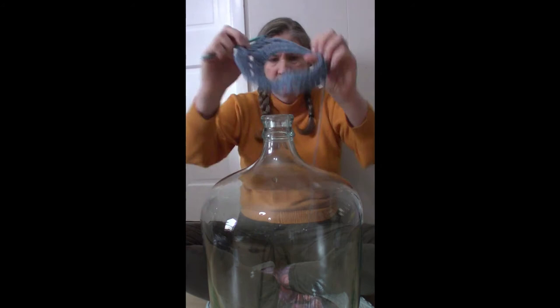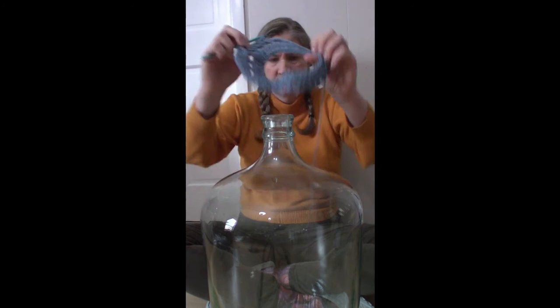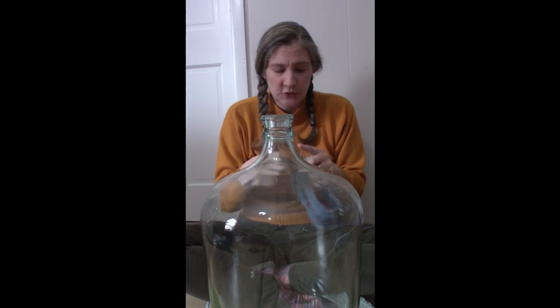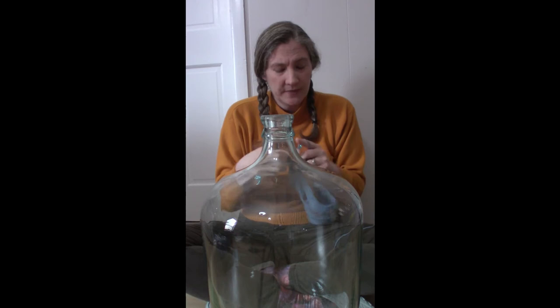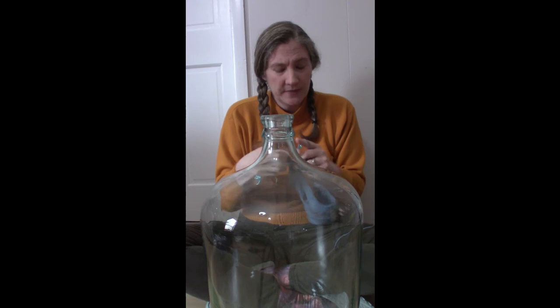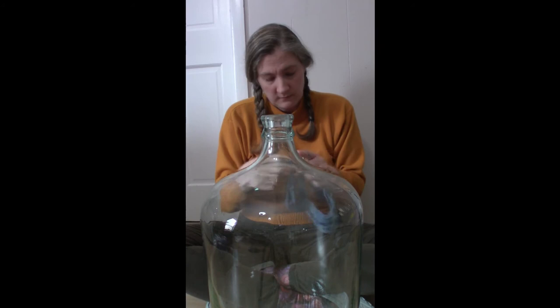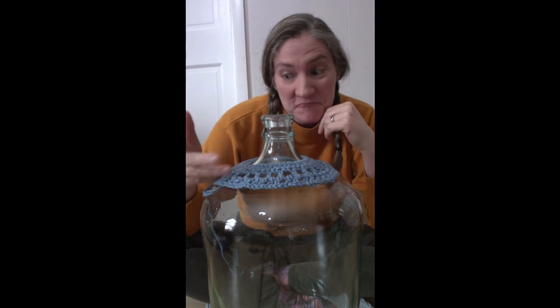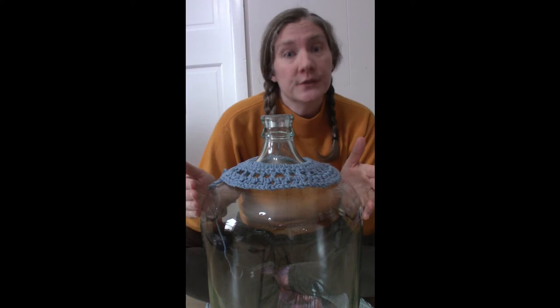Actually, so far not bad — that was not too much of an increase. I think I can get another round in before I'm really at the curve — I guess it's the shoulders of the carboy — and then start going down. Time to do another increase round.